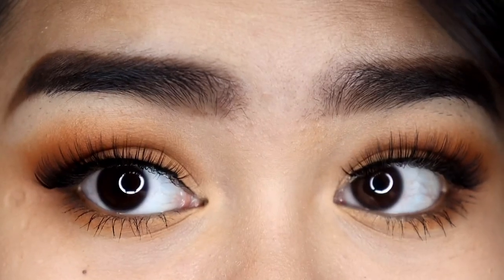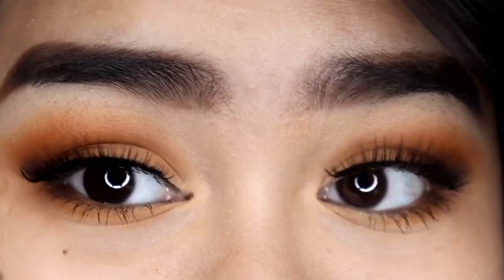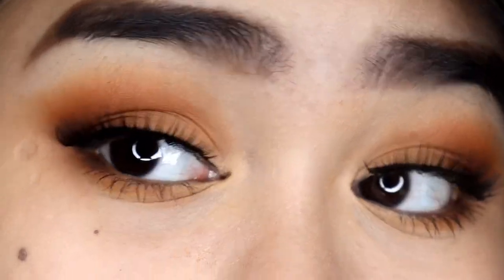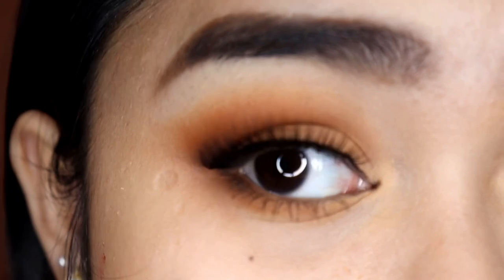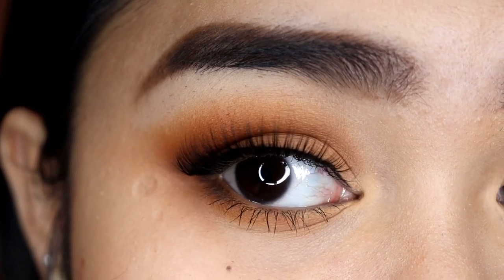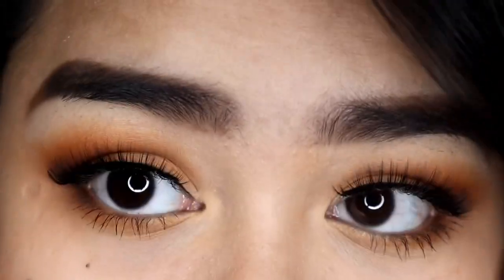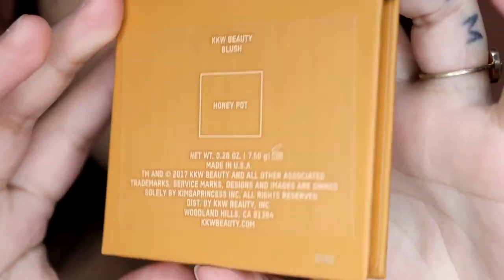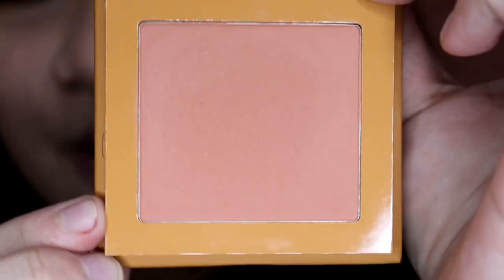This is what it looks like when I have eyeliner, mascara, and lashes on. Now that we're done with the eyes, let's move on with the blush. This is in the shade Honey Pot, also made in the USA with a suggested shelf life of 12 months. This also has a mirror on it, and this is what it looks like.